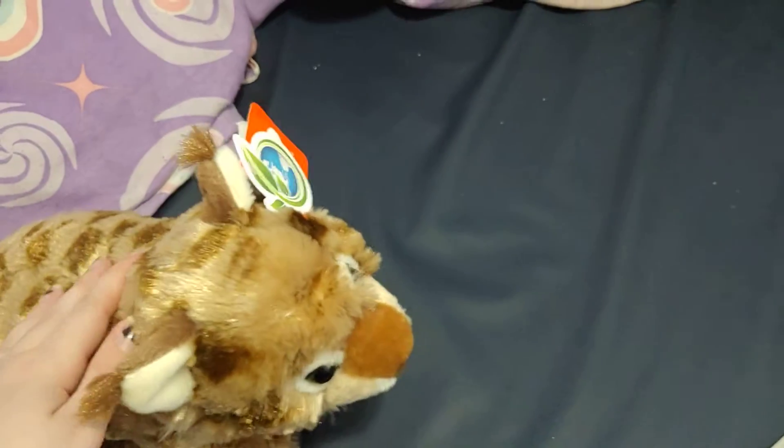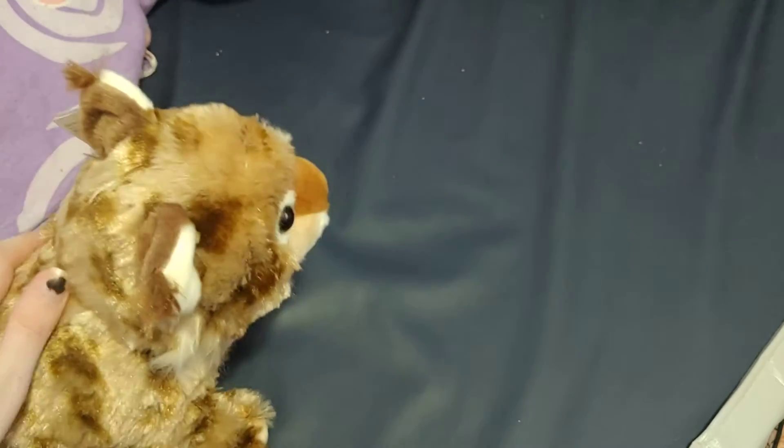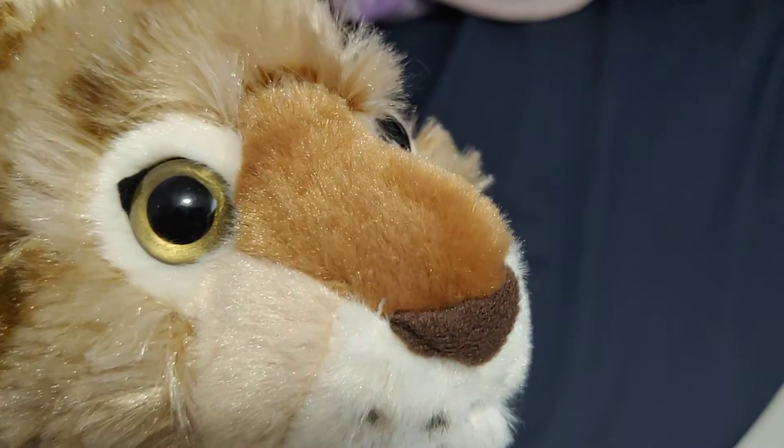I like the different colors. It has like different colors of tan and brown. It's very soft. It has a very nice nose and it has kind of yellow eyes.